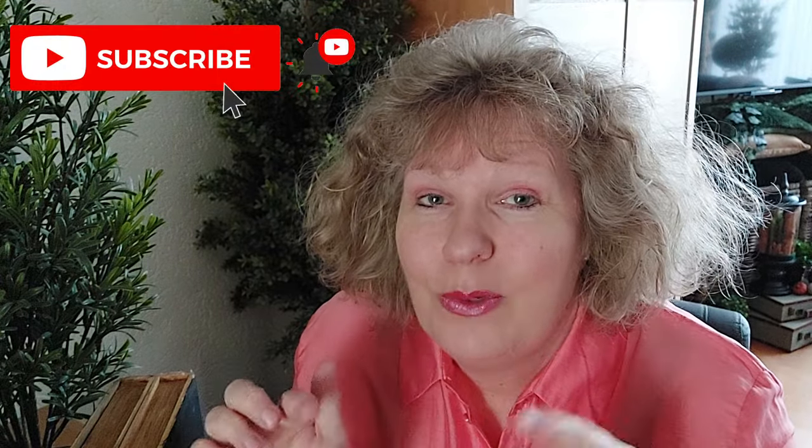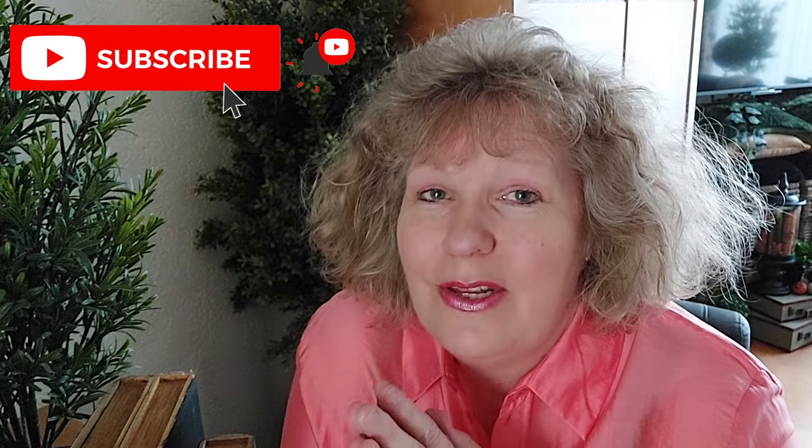Hey everyone, welcome back! I'm so happy you popped over to see what I'm up to. For everyone who is new here, welcome — my name is Ianni and I'm doing this all-about-Christmas channel. I keep it short; you'll find lots of seasonal decor DIYs and daily decor DIYs. If you're not subscribed, I hope you'll click the red subscribe button and give me a thumbs up — it would help my channel grow a lot.